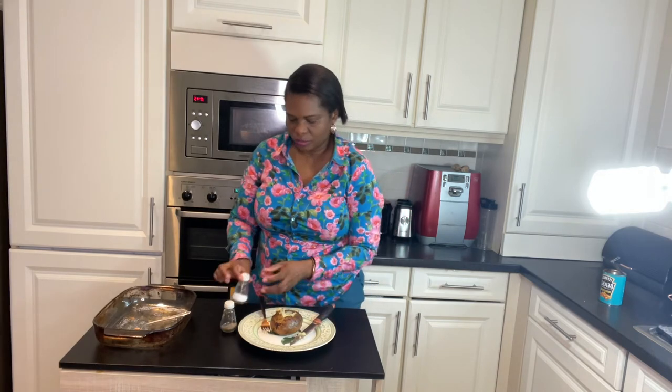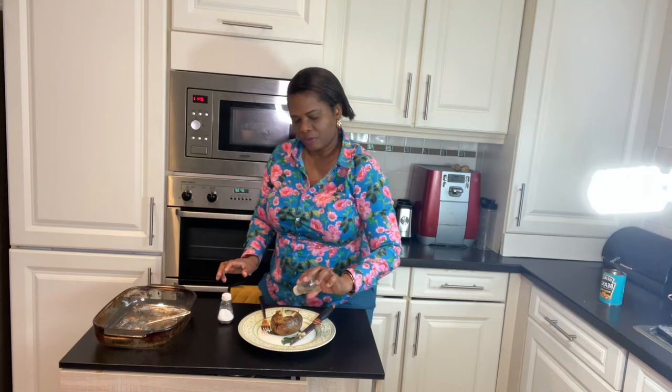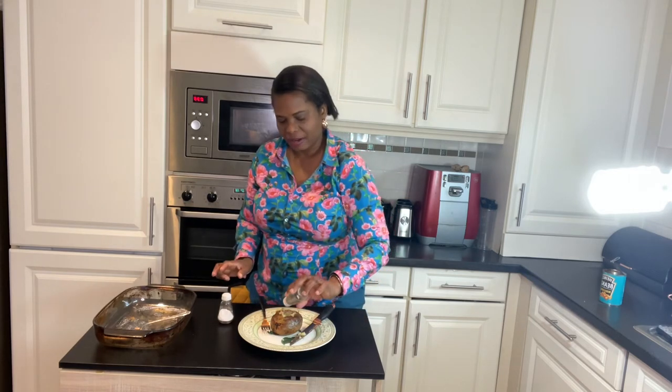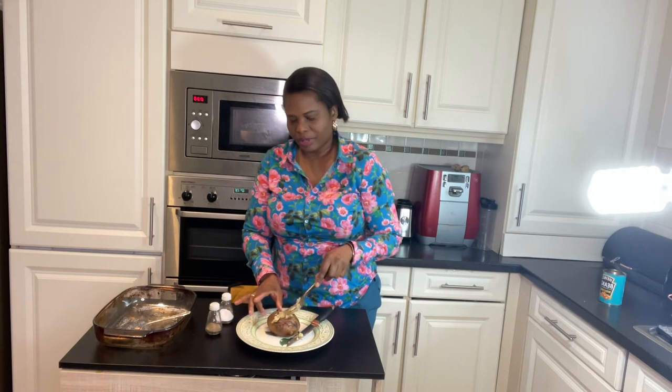Season with a little bit of pepper. If you like you can add a bit of salt, but the baked beans already has a lot of salt. Give it a good twist so it mixes in properly.